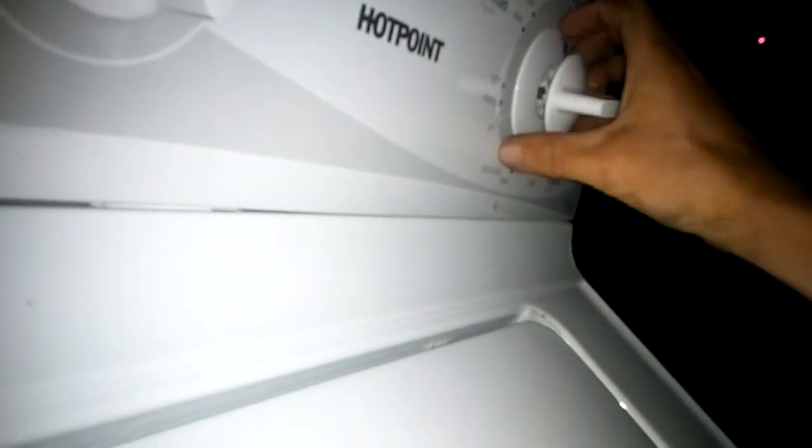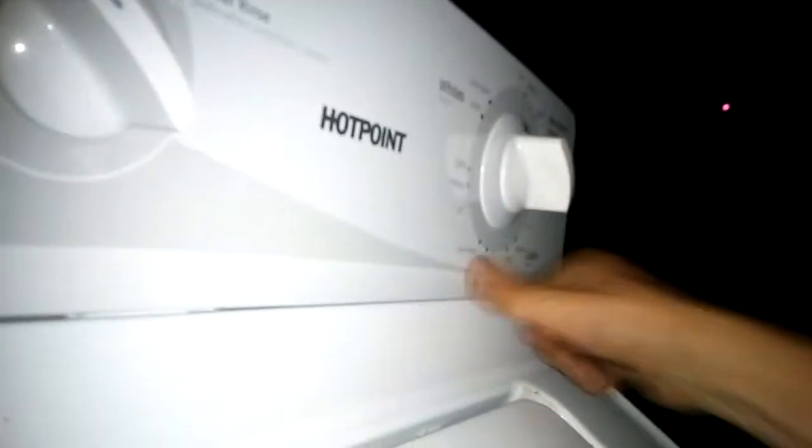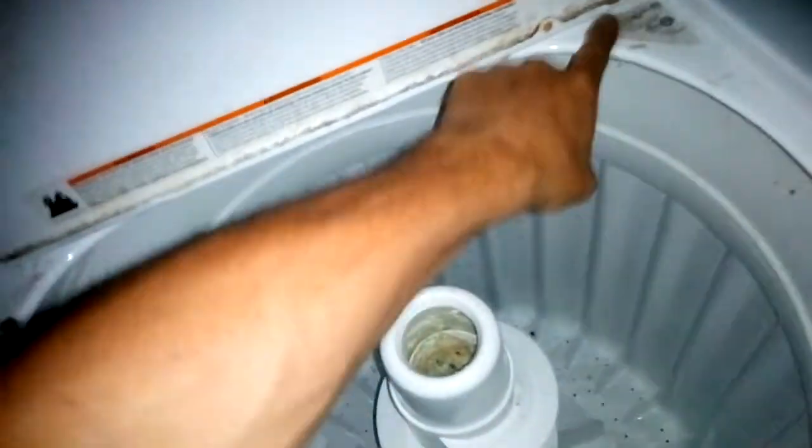That's an easy fix because it's missing a piece — just missing a piece on that one. Other than that it should work just fine. They don't look too bad, and I just fixed one of these just like this before.